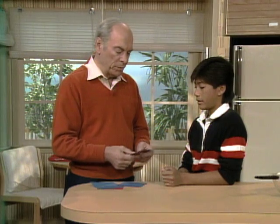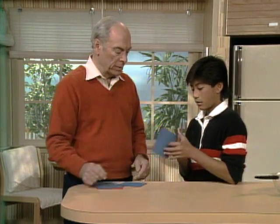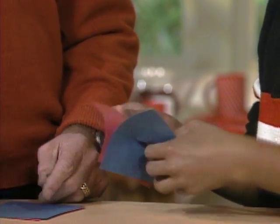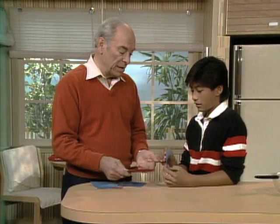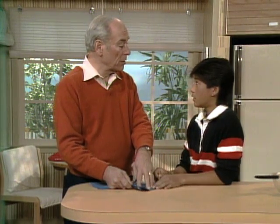A while back, I glued these two pieces of paper together, Michael, and I'd like you to tear them apart. See how strong the glue was? The paper tore before the glue gave way. And I made that glue myself, right here in this very kitchen. Out of skim milk.